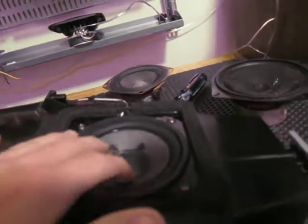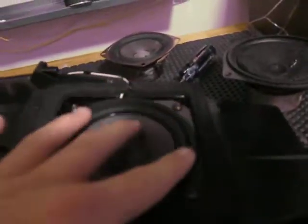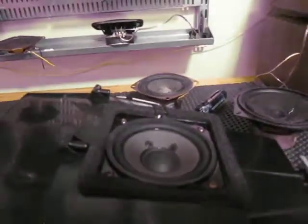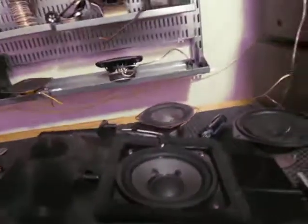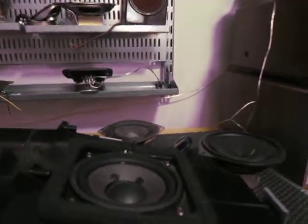This subwoofer sounds amazing. It's a 30-watt subwoofer, believe it or not, and the magnet is gigantic. I put some glue on the little rim of the inner lip of the subwoofer basket, just so it would be nice and sealed and wouldn't rattle out. And that works great. I'll show you how well this monstrous TV subwoofer handles.